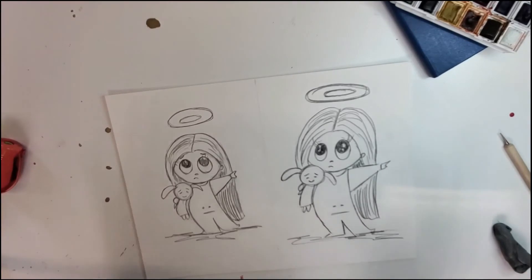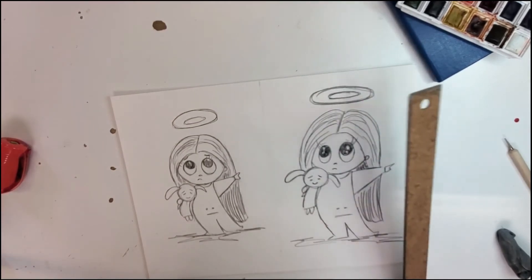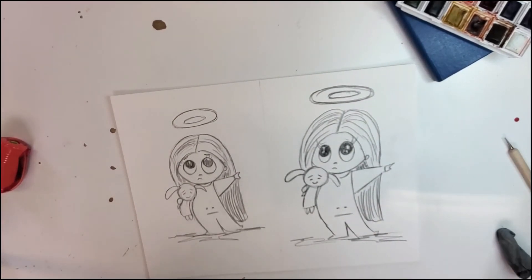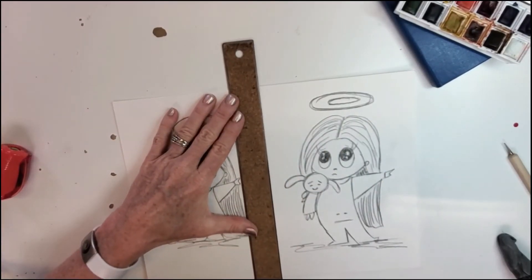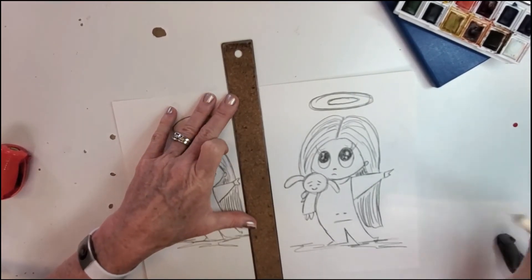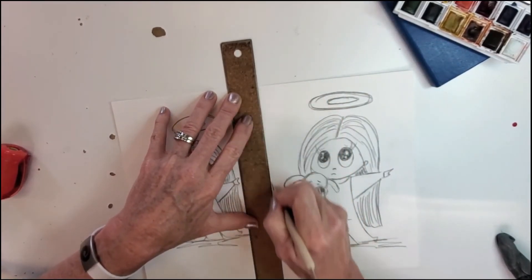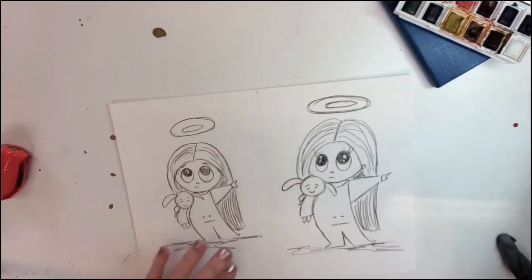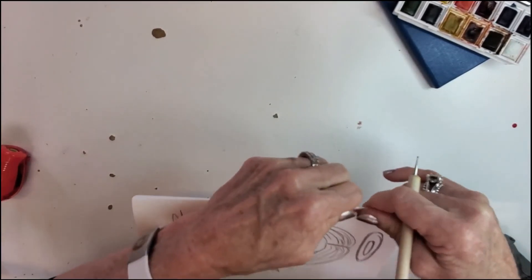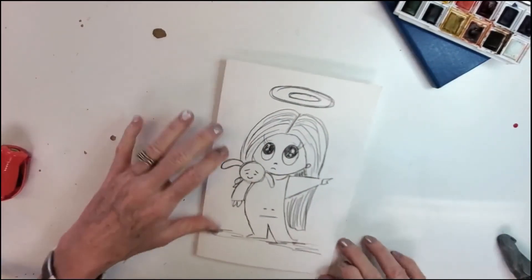Now I'm going to make it into a card. I already had this measured. If I was actually sending this card, the drawing would be on the opposite side, but for demonstration purposes — I've got this little scoring tool which just makes it easier to fold your paper, but you can use anything: the end of a fork, whatever. You don't even have to use a scoring tool at all. It's a little bit wonky, but I'll go back and trim that up — no worries.